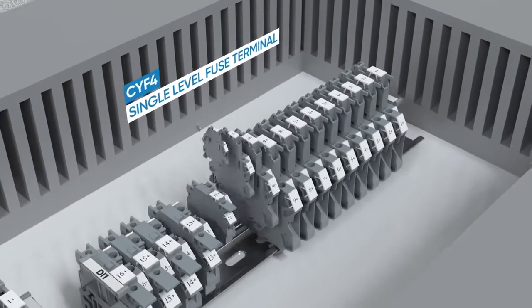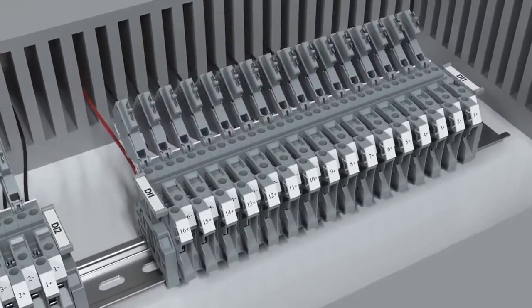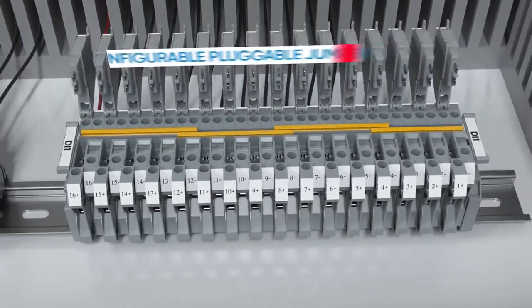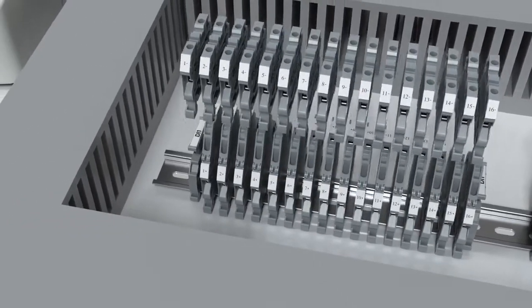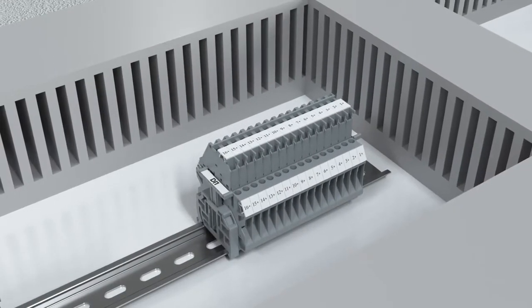Simple pluggable jumpers in the new CV series fuse and feed-through terminals feature a two-channel jump ring for simple two-wire sensor connections. Double-level fuse terminals can also be used to replace individual fuse and feed-through terminals.